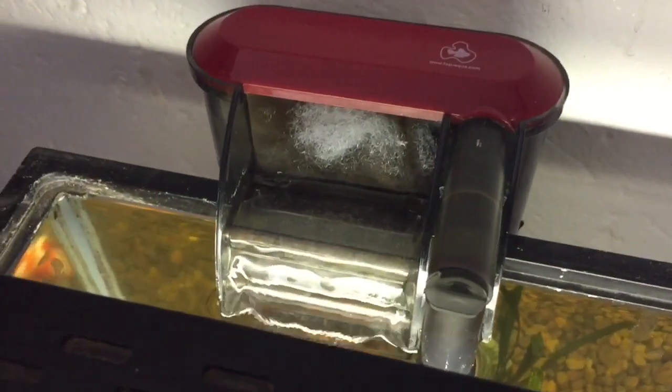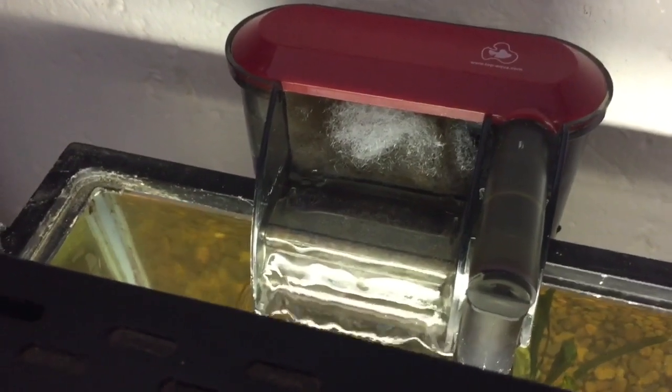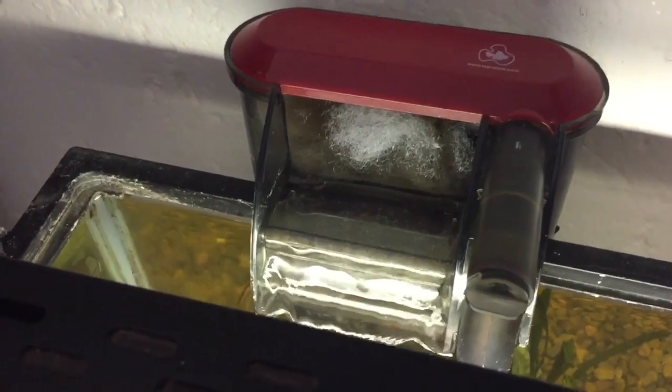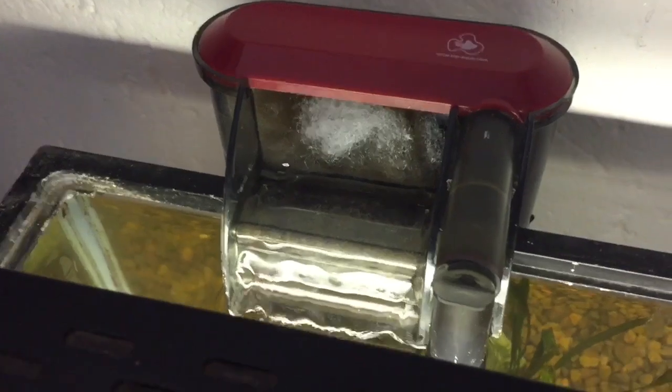Then on to the filtration itself — this is just your typical SH 300 filter with activated carbon charcoal on the bottom and filter floss on the top. That gets your biological and your mechanical filtration needs, and it's easy filtration for this tank.